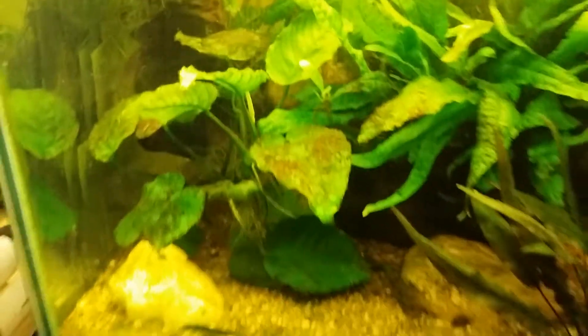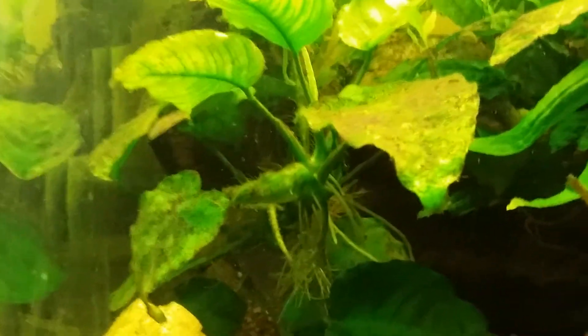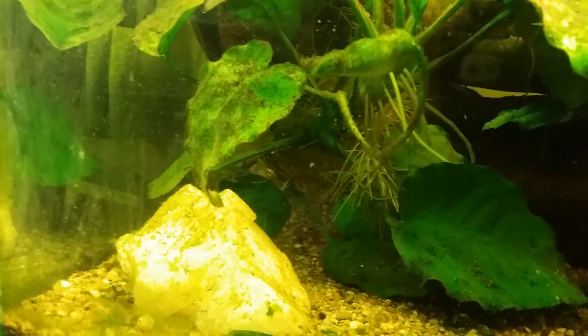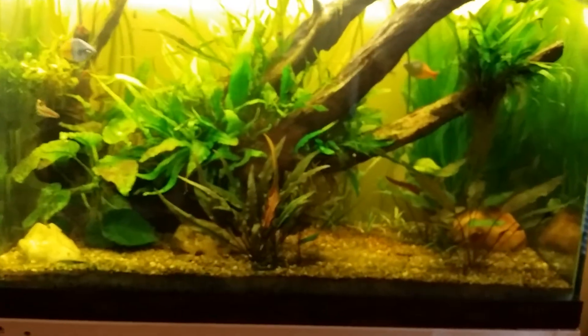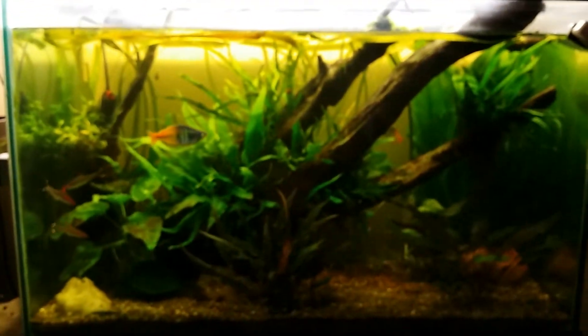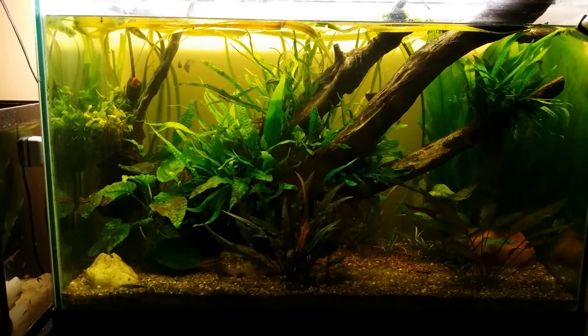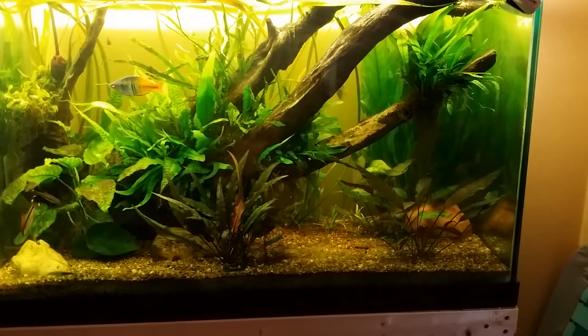I'll get that cleaned up, probably just do some big water changes. The plant's doing good in here — you can see right in here there's a new leaf coming. It's also flowered before and it's still going to flower, probably not now because of the algae on it. I really don't feed this tank too much, so I just got to keep up on water changes. I'm not running a filter on this tank either, guys — no filter. So I'm not getting a lot of water movement, which could also be a problem, like stagnant water.